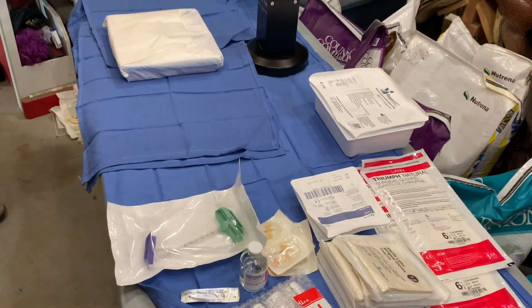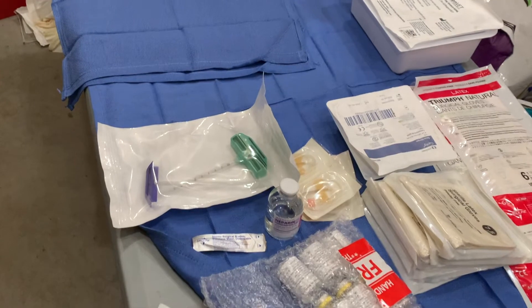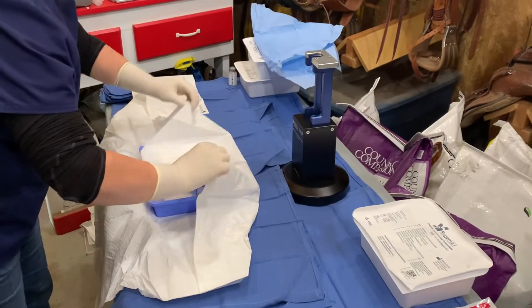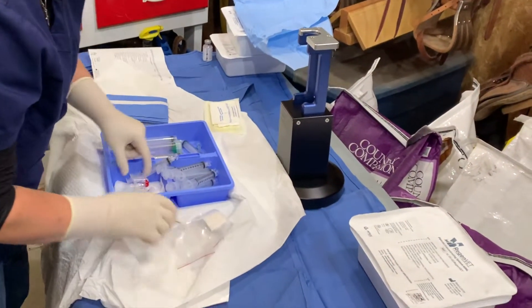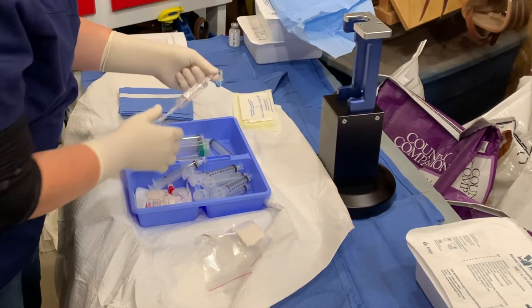We're laying out a bone marrow aspirate kit. We've got the gem sheety needles and the heparin, and a few other tools that Dr. Wilson has pulled out. This is the female to heparinize, and this is the bone marrow filter.